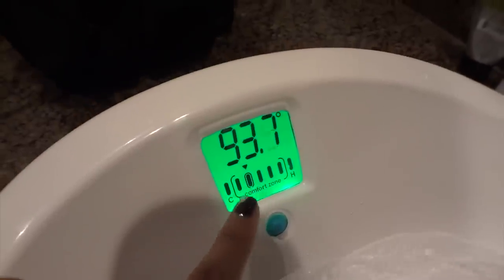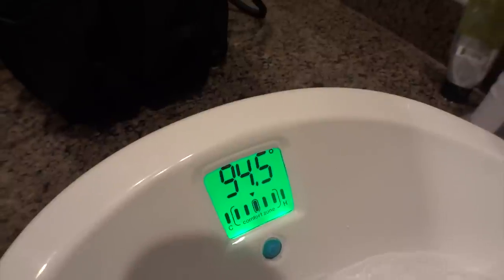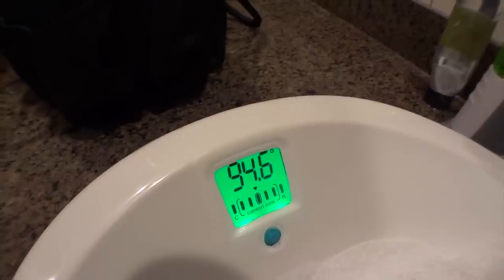This little triangle is on the second one — we want it right in the middle, right there. Hopefully it stays. I think that's good. That's perfect. It's staying.